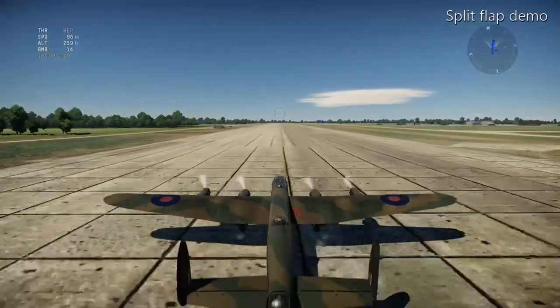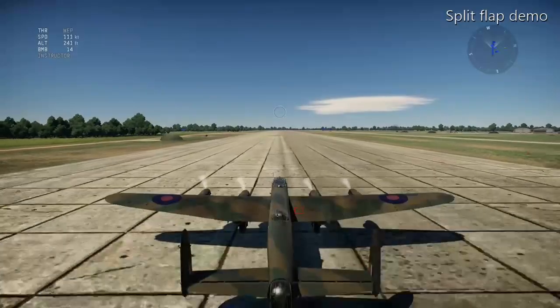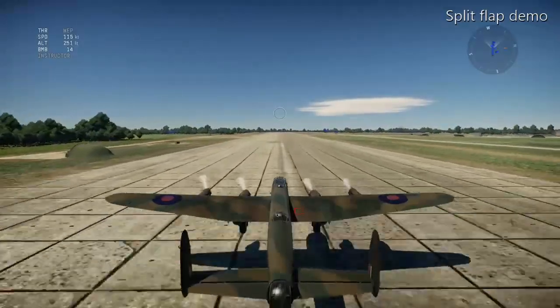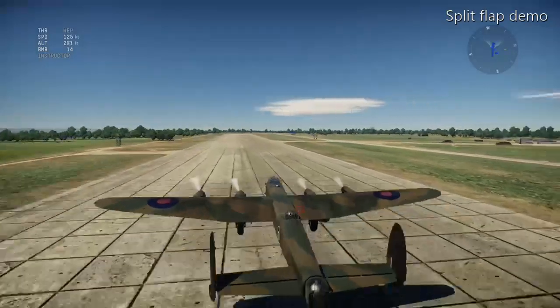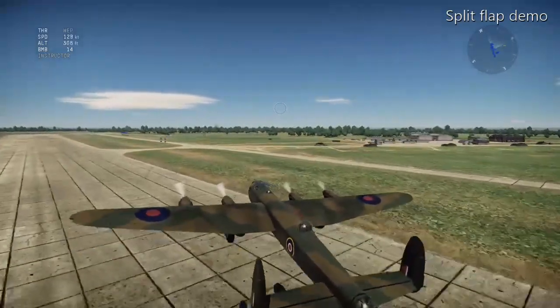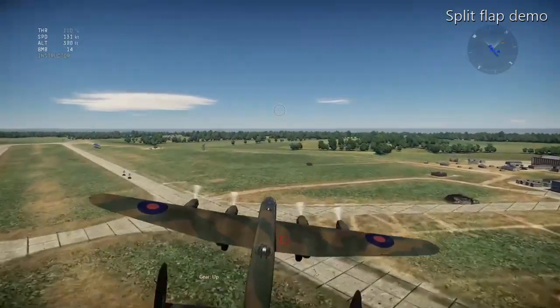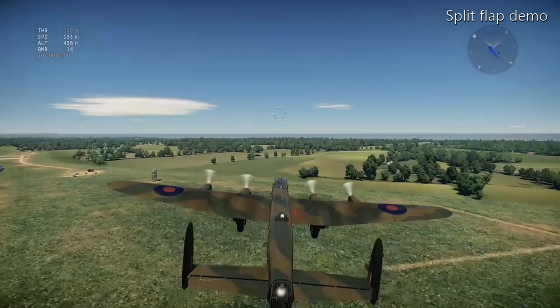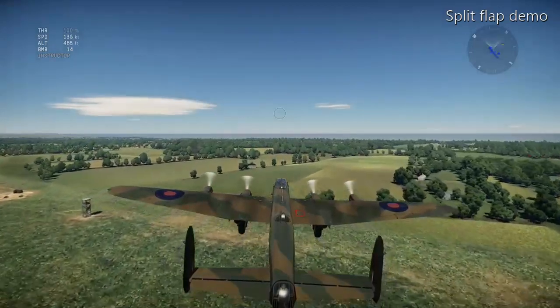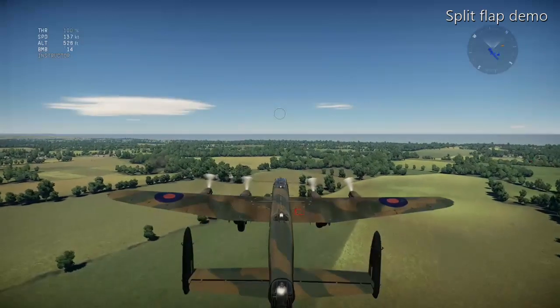Now we'll put the speed up a bit, take off again, spin it around, and land with the flaps fully extended in landing mode. If you were actually doing this around a real Lancaster you'd probably make a few people a bit sick, but here we go — quick turn.